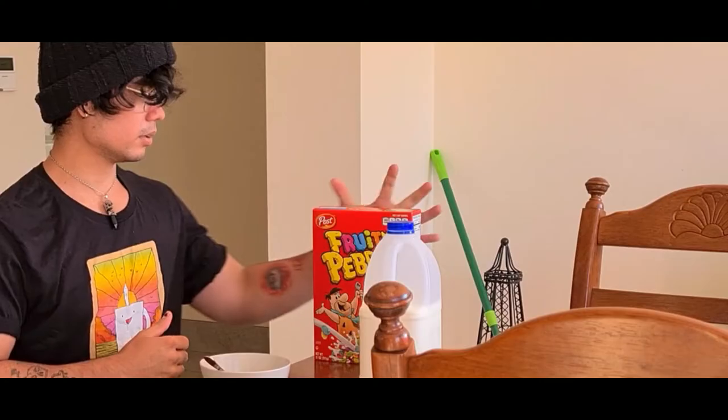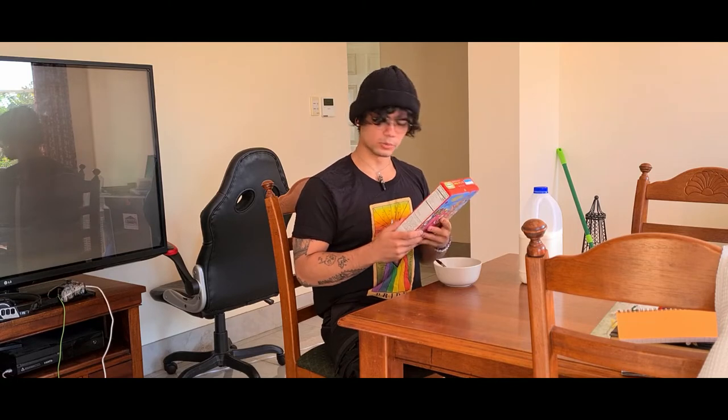Welcome back to another video on my channel. Today we will be reviewing Fruity Pebbles gluten free. It turns out — I don't know if they've always been gluten free — but these ones are. I've never tried Fruity Pebbles before, which is why I'm doing this video.